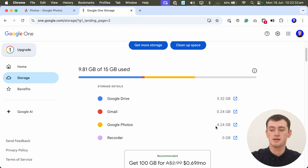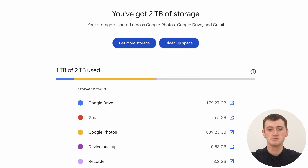So on this account, Timmy has 2.24 gigabytes worth of photos. This is a demo account, so this is probably a bit smaller than you'll likely have. For example, this is Timmy's personal account, just to give you an idea of how much storage space your photos could be taking up.